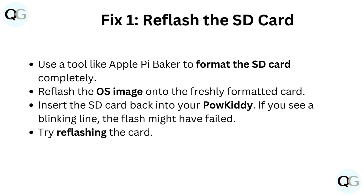Use a tool like Apple Pie Baker to format the SD card completely. Reflash the OS image onto the freshly formatted card. Insert the SD card back into your Powkiddy. If you see a blinking line, the flash might have failed — try reflashing the card.